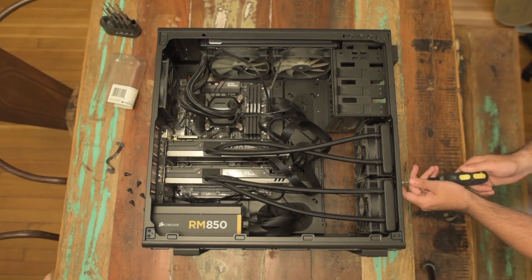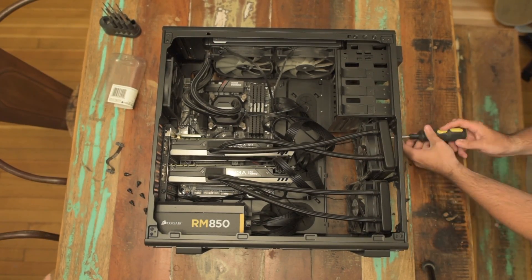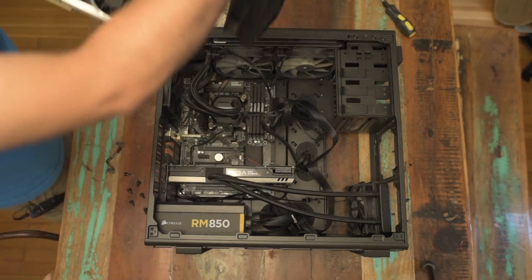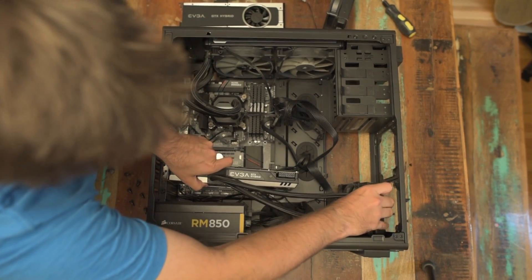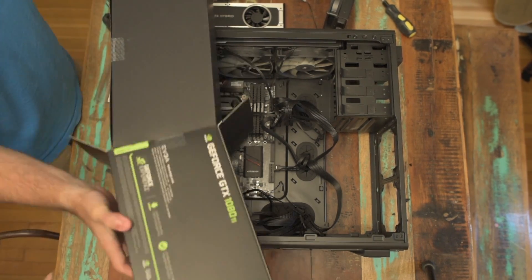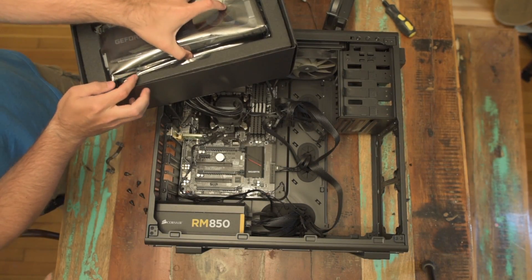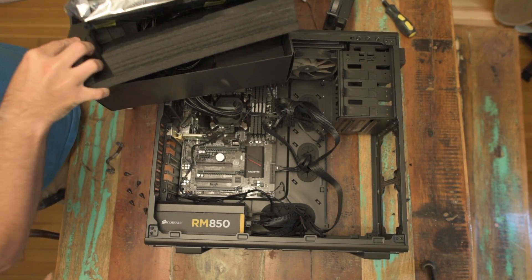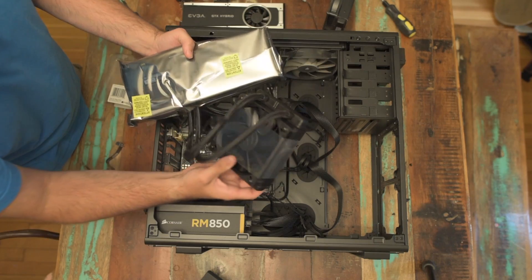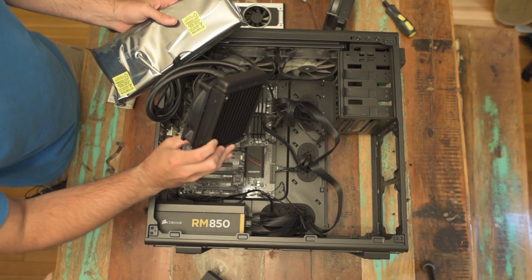Here's the SLI bridge. That's one, and there's two. And there's our new radiator — looks to be exactly the same size as the old radiator.